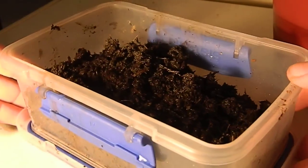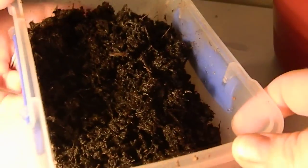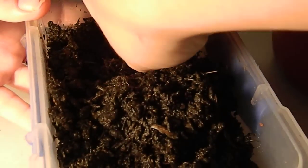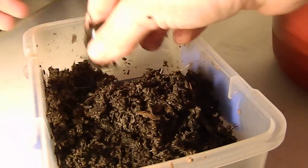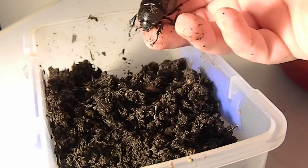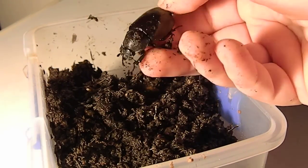Hey everyone. I'm just doing a video which I should have done a while ago while I still had the males alive, but unfortunately I didn't. So this is an update on my rhino beetle larva — obviously it's morphed.